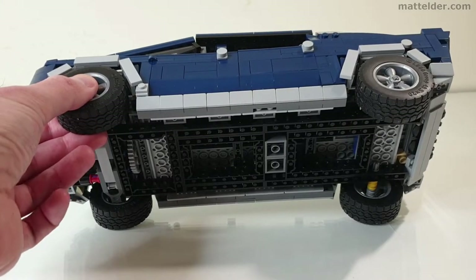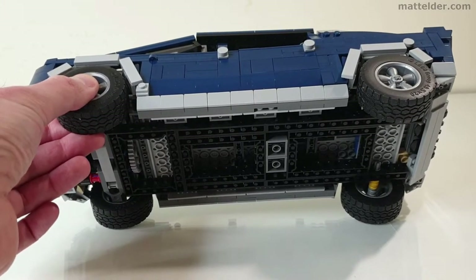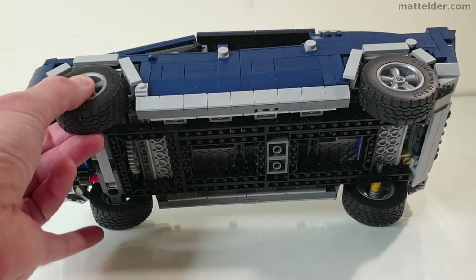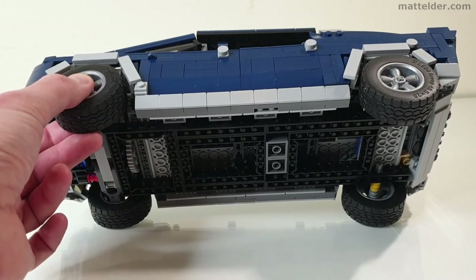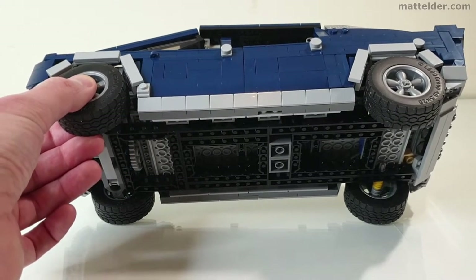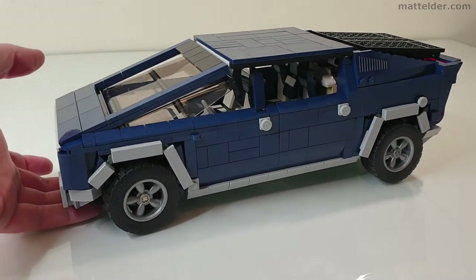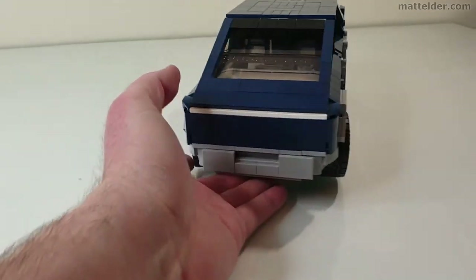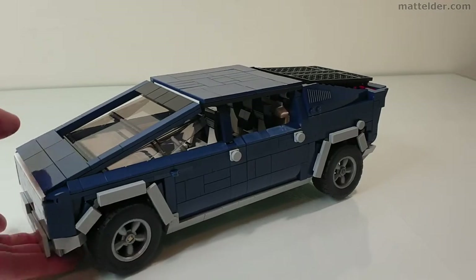The base has a pretty strong Technic frame, and I find with a lot of these ones when you grab them from the wheels you can move them around pretty easily. The build was also quite interesting because you start off with the bottom Technic frame and then it's like you're doing another frame on top of it, so it is quite rigid and structured. I find the easiest way to move them around is to slide your fingers underneath the front and just move it however you need — that seems to be the strongest point.